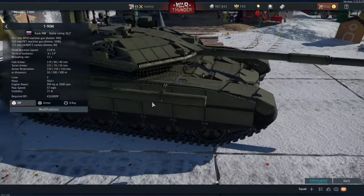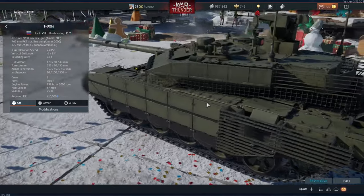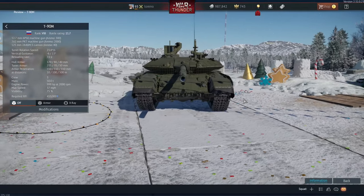Anyway, this is just a quick video looking at the T90M. Hopefully you've enjoyed it and you'll join me for future episodes. I've been Toreno, and I'll see you next time.